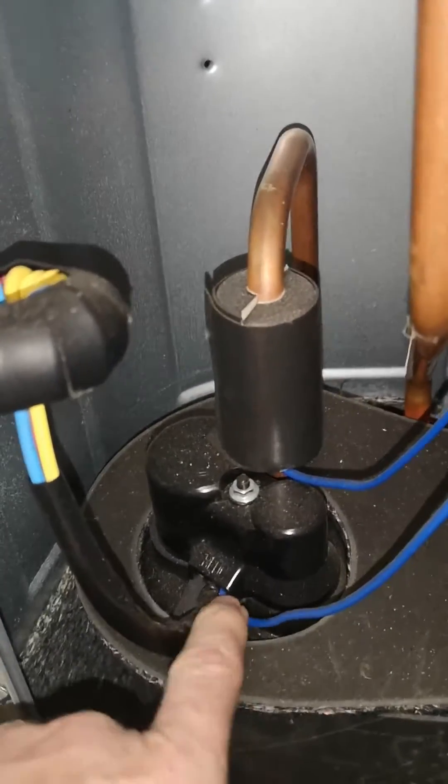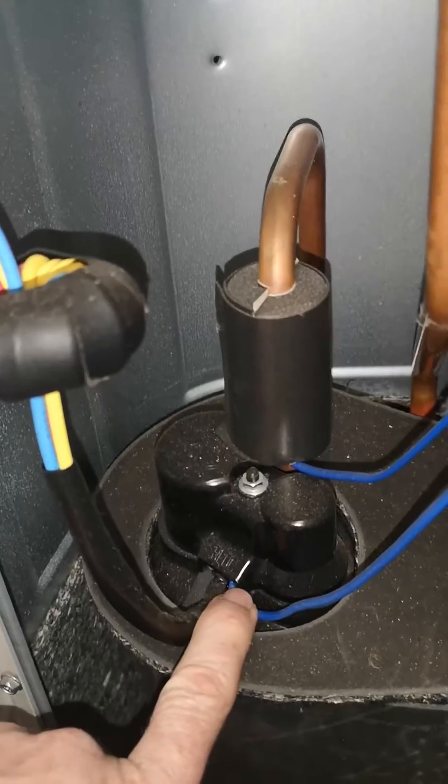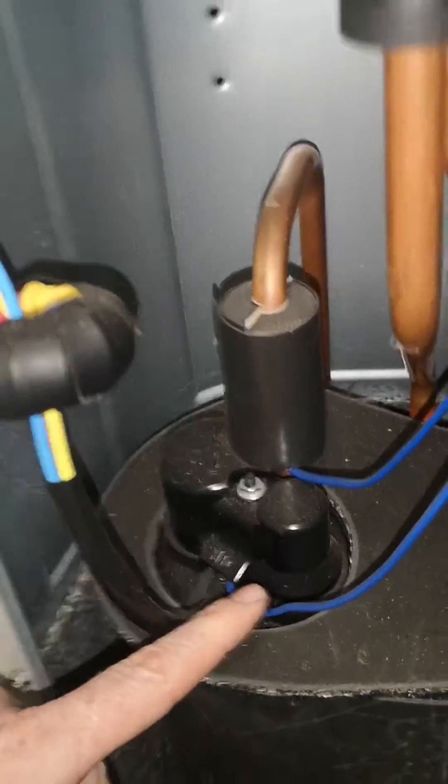What E320 means is that this sensor is reading below minus 25 degrees C, but we've found it's never the sensor that is the problem.